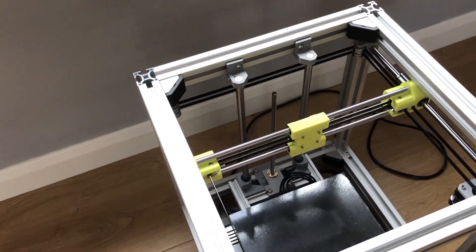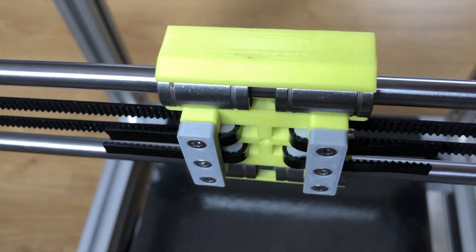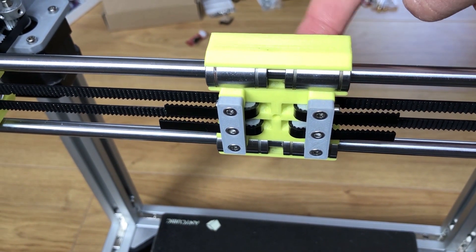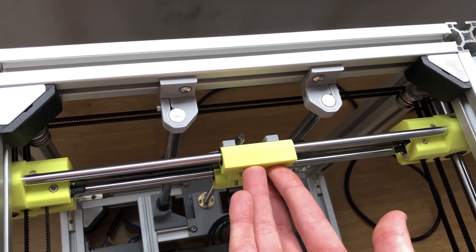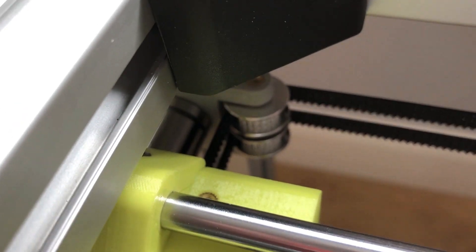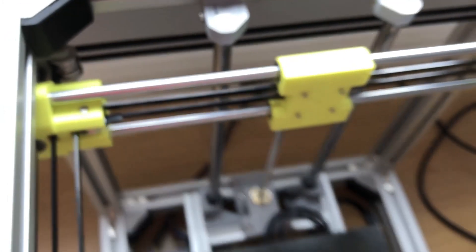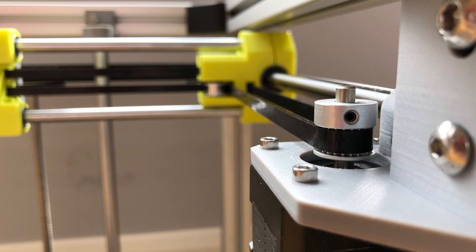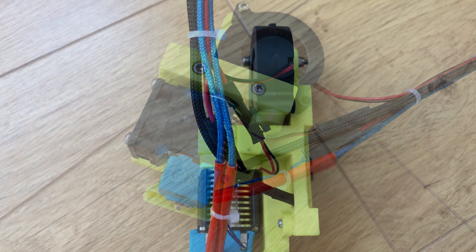The belt tensioning system on this design is really quite nice. It just has these two brackets, and you pull the belts through and then adjust the screws on either side of the carriage which evenly tensions the belts. The aim is to get these bearings to meet at the same place on both sides, so you know the x-axis is square with the y. You can assemble the x and y-axis without having the hotend assembly on, which is a nice feature of this design.